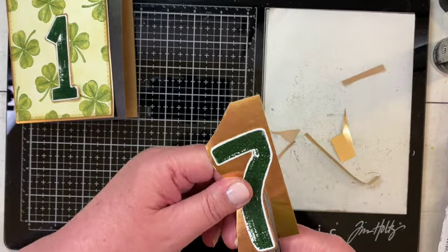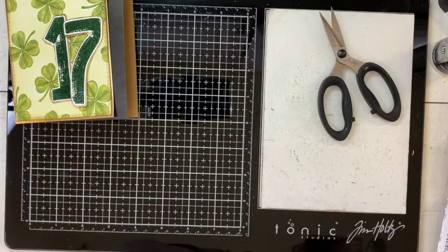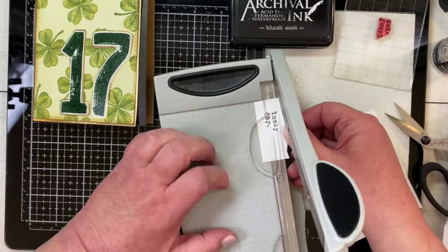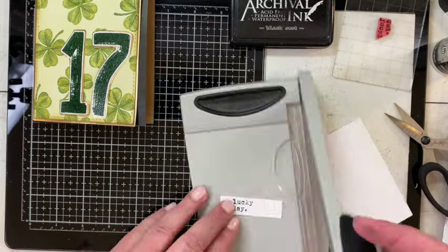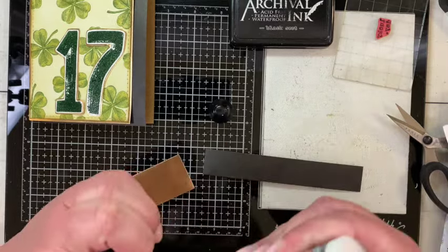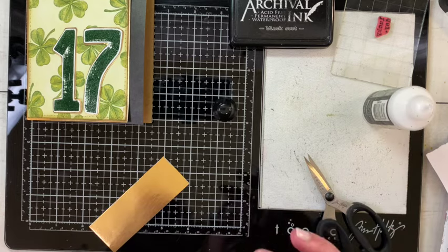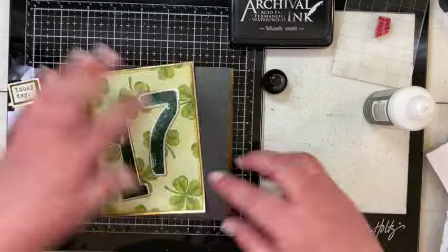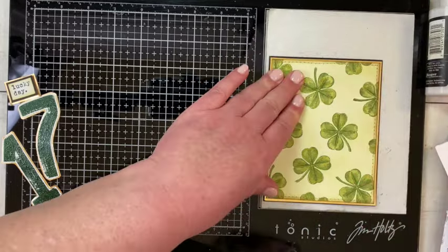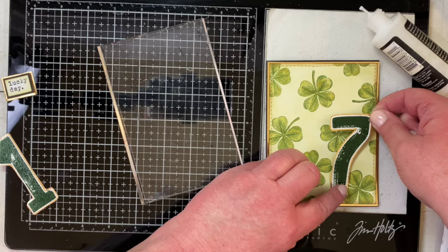Whether you get the dies or not, if you decide to mat them after cutting with the dies you'll still have to fussy cut — there's no way around it, but it just takes a few minutes. I'm auditioning where I want the numbers, then decided I wanted my sentiment to be 'Lucky Day.' I stamped that onto Distress Watercolor cardstock with black Archival ink, trimmed it down, added a bit more Shabby Shutters green so it blends with the background, then double-matted it with a small piece of black craft stock and a piece of gold craft stock. Now I'm putting my card front onto the black craft stock card base — just the tiniest eighth-inch reveal — and attaching the letters flat onto the front.